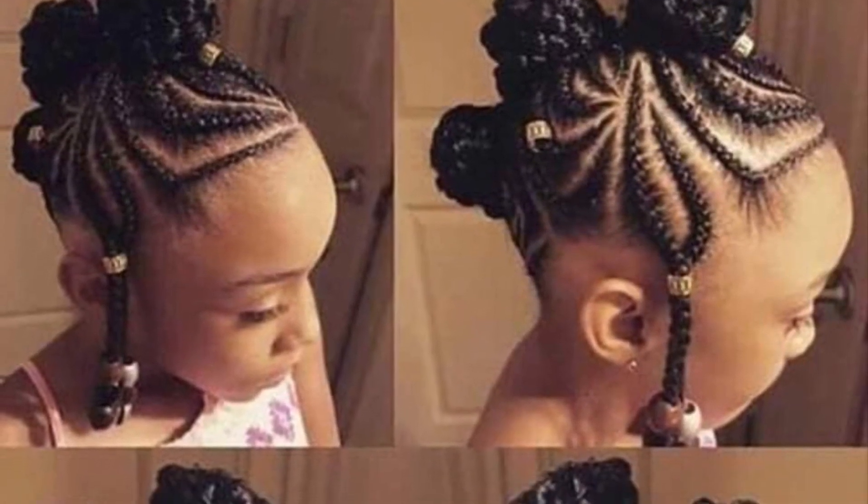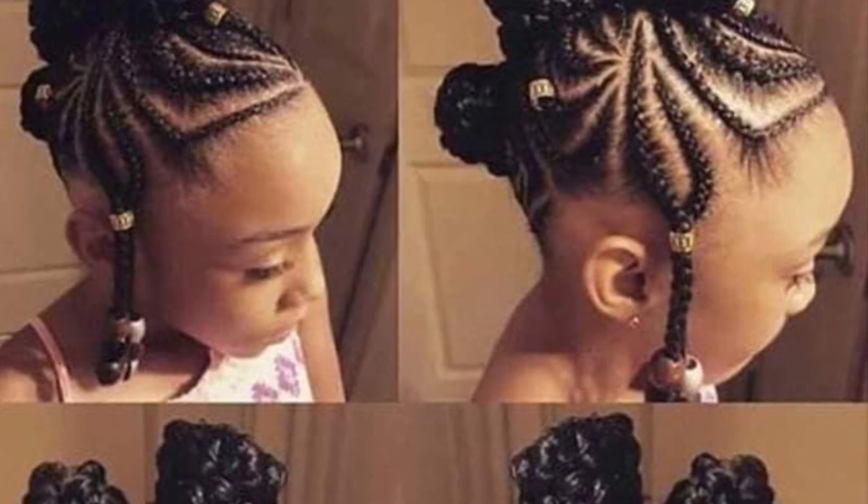Hey good people, this is a different type of video I'm doing today. This is the style that Byrd picked out for Easter and I'm going to do it. On the first part here I'm just showing you her before picture.